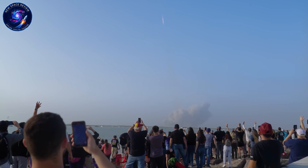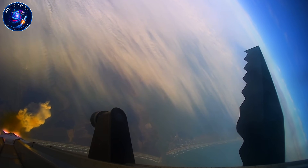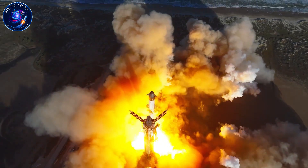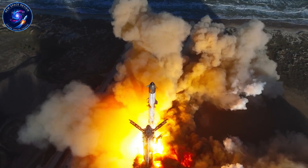Hit like if you're watching Flight 12 with us. Subscribe to New Space Review for launch coverage. What's your prediction — will Raptor 3 perform flawlessly?